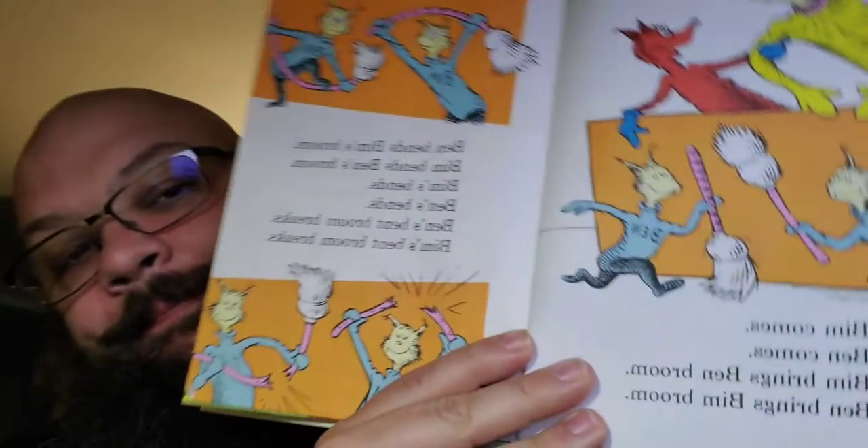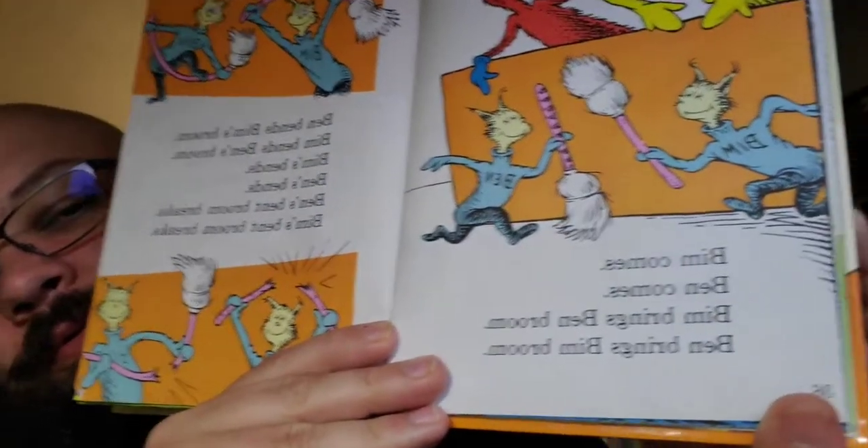Can't blame him. Oh, this is the worst. I am concerned. Bim comes, Bin comes. Bim brings Bin broom. Bin brings Bim broom. Bin bends Bim's broom. Bim bends Bim's broom. Bim's bends. Bim's bent broom breaks. Why are they named Bim and Bin? Bin is a name. Bim is not a name. This is ridiculous.